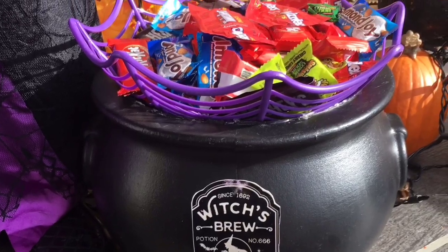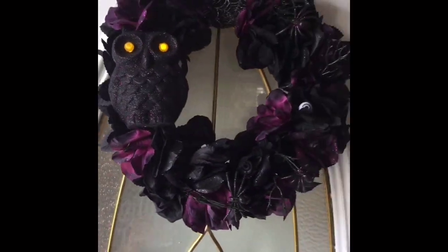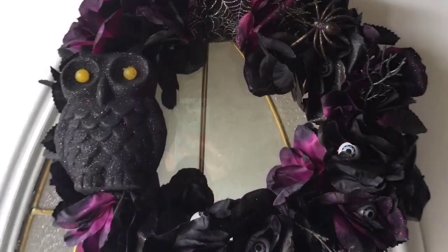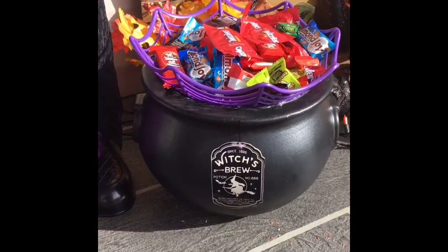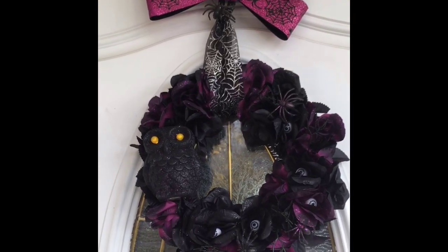There it is out on my front porch. I hope you guys like it — I'll show you a picture of all of my DIYs: my wreath, my doormat, and my cauldron candy dish by my witch on my front porch. That's all I have for you guys today — just some quick and easy DIYs. I hope you enjoyed this video; if you did please give it a big thumbs up. If I can get this to even 10 likes I'll do another DIY video, so let me know what you guys think. I'll see you guys in the next one — bye!